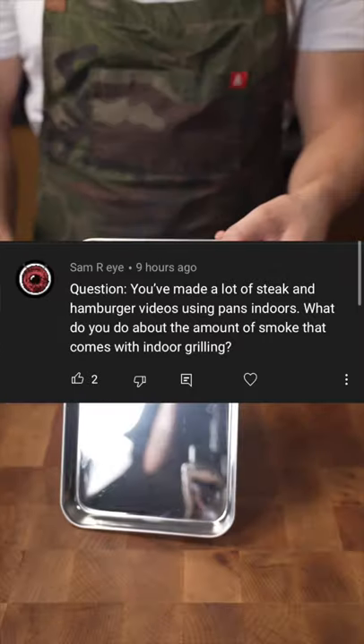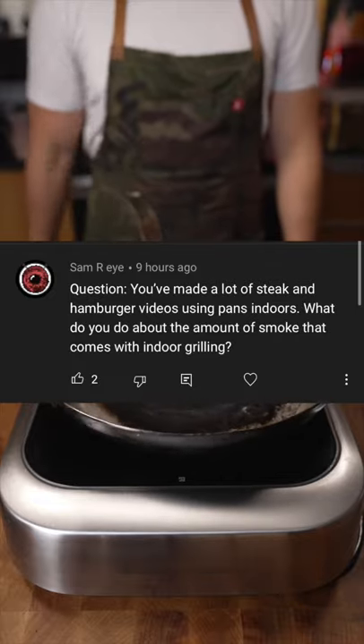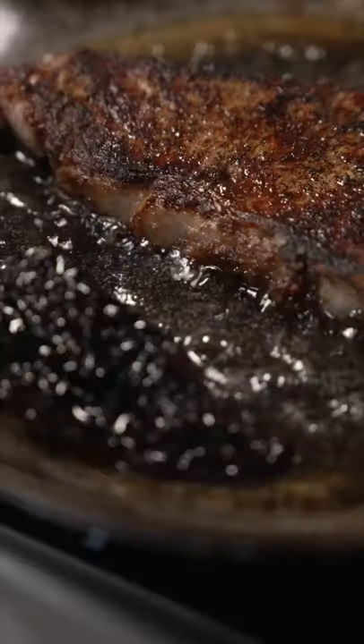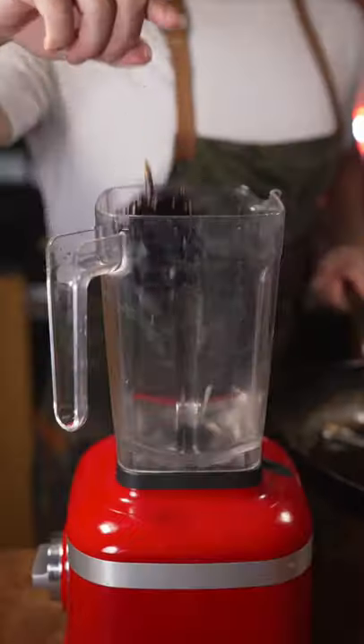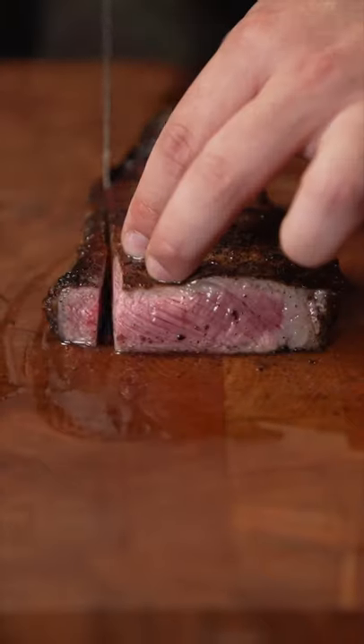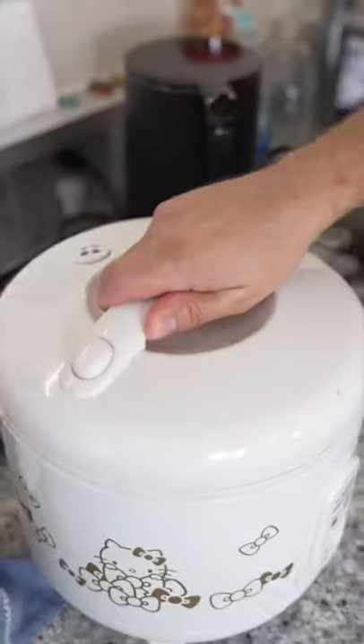You've made a lot of steak and hamburger videos using pans and doors — what do I do about the amount of smoke that comes with indoor grilling? Well, there is no way around it. You're gonna have smoke if you're cooking steak or burgers, any meat like that inside. You gotta use high temp and you gotta use a skillet. So what I would recommend is turn the fans on high, open the windows. Go ahead and ask me more questions in the comments down below — I'm on a question answering binge.